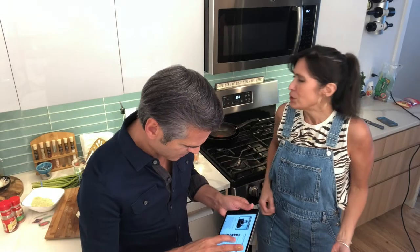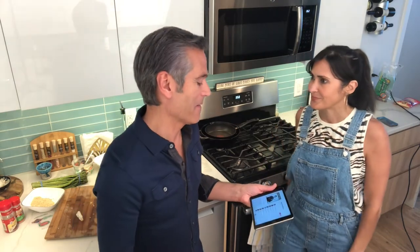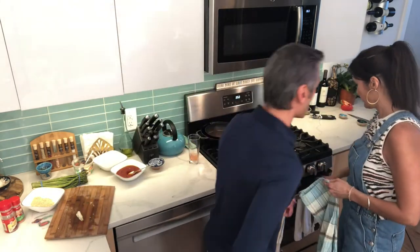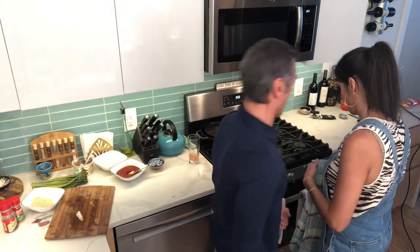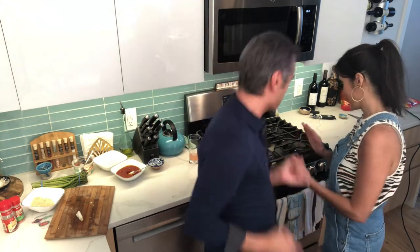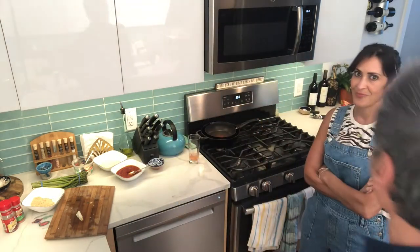Do you know any meatloaf songs? I know the most famous ones. What is it? I don't remember. 'I Would Do Anything for Love' — here it comes! My air guitar. Aren't you glad I didn't have any wine? Can you imagine?